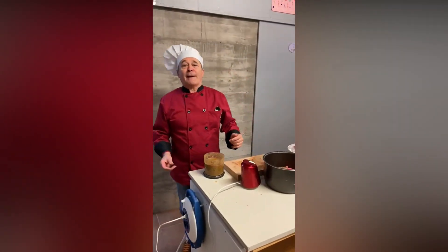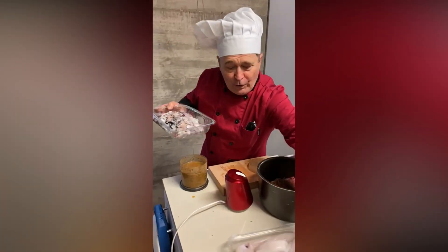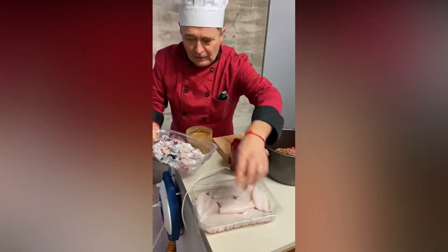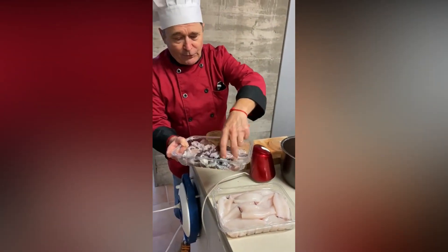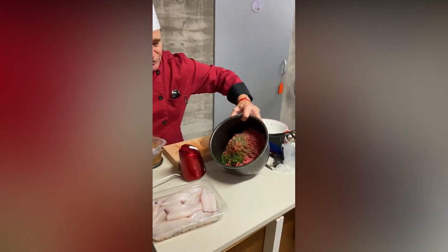Amigos, mira, vamos a hacer hoy calamares rellenos. En primer lugar tenemos los calamares aquí ya, que ya los hemos limpiado. Tenemos aquí todas las patitas y todo lo demás, que esto lo vamos a picar ahora y lo vamos a mezclar con la carne que tenemos aquí.